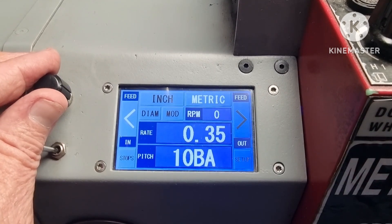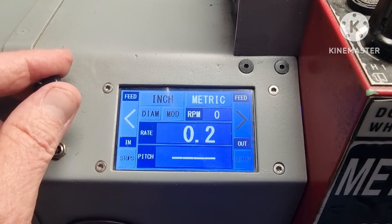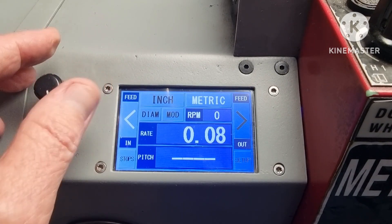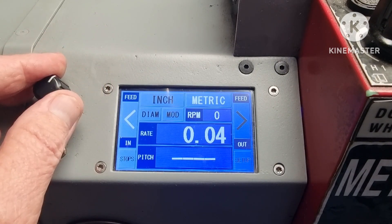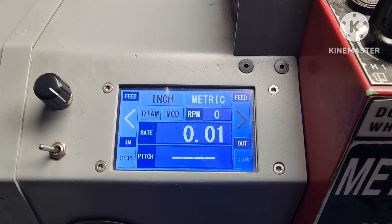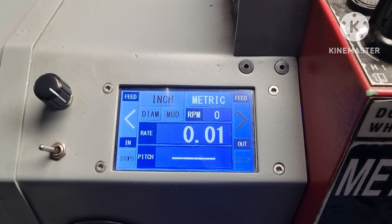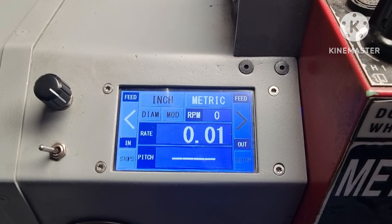Anything below the minimum pitch settings in either Imperial or metric is used for automatic feed and can be dialed down to extremely fine feed. For example, the metric mode on 0.01 setting gives about half a thou per revolution for superfine finish. Great!